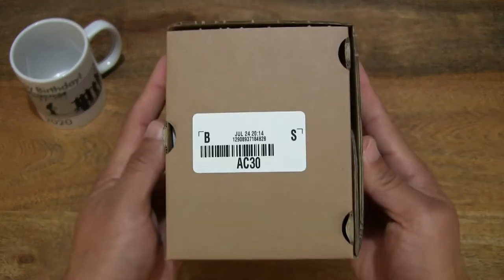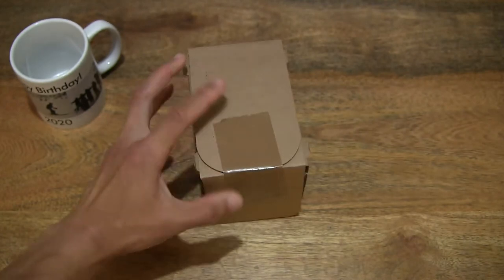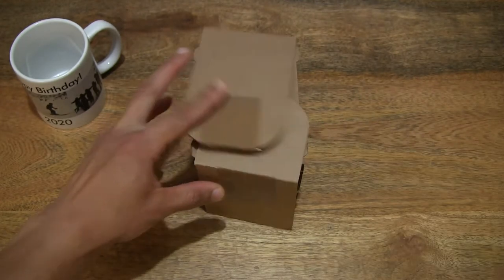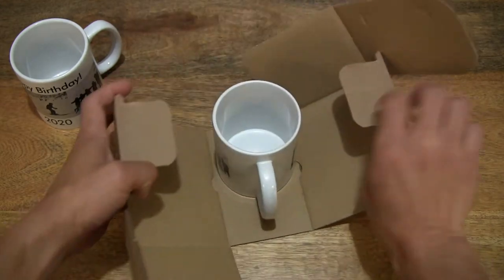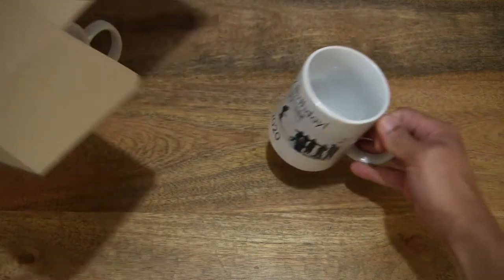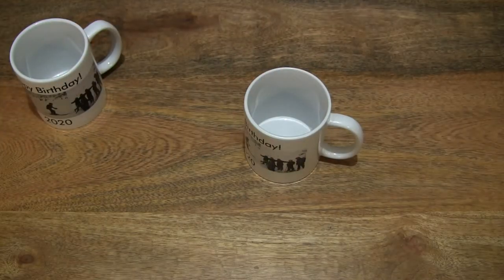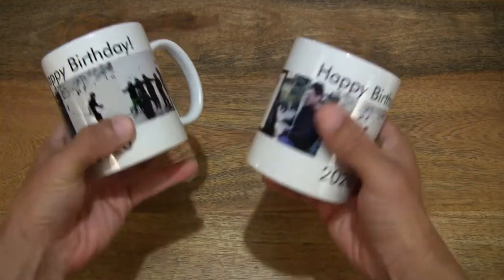Let's go ahead and open up this second box, cutting apart the packing tape that's keeping the box securely sealed, and popping the mug out of the box packaging. So now we've got both mugs out.